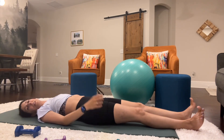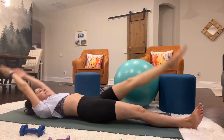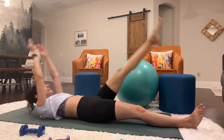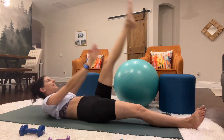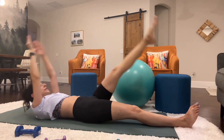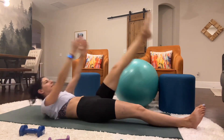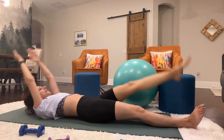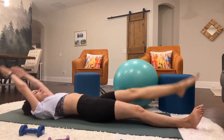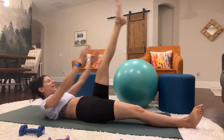Left leg is going to swing up to meet up with the arms. Counting 1 through 50.